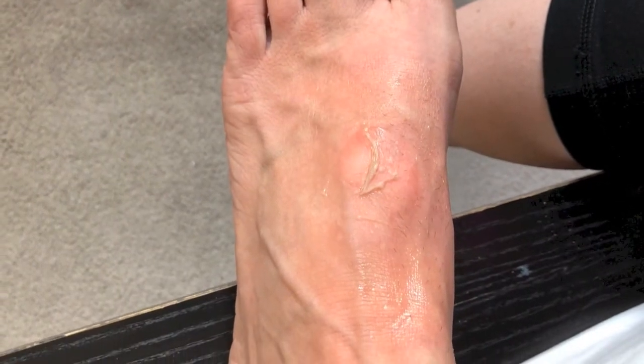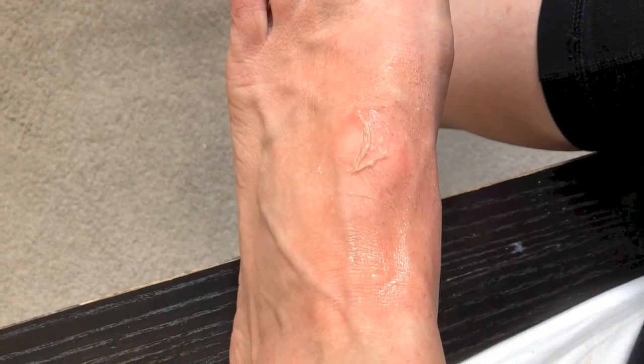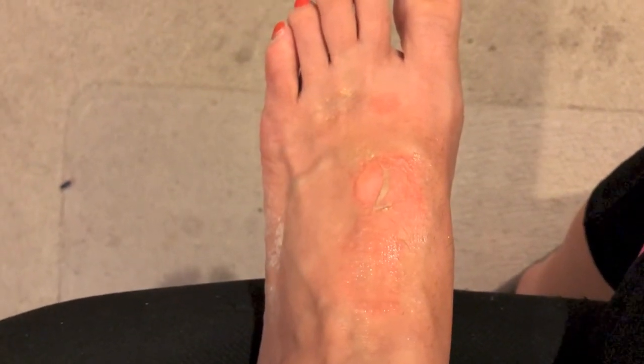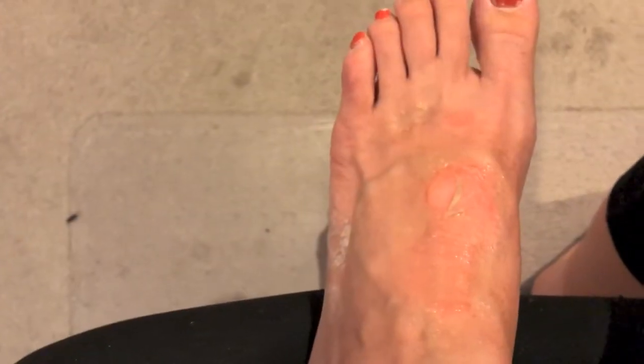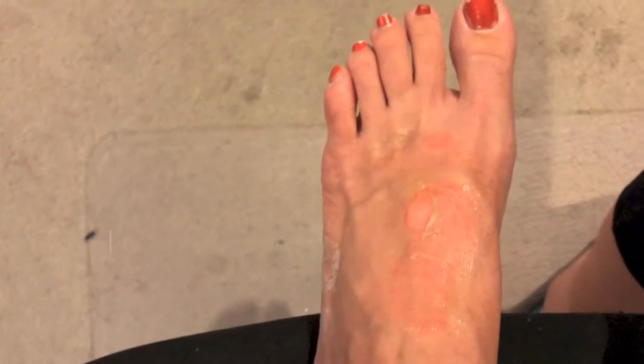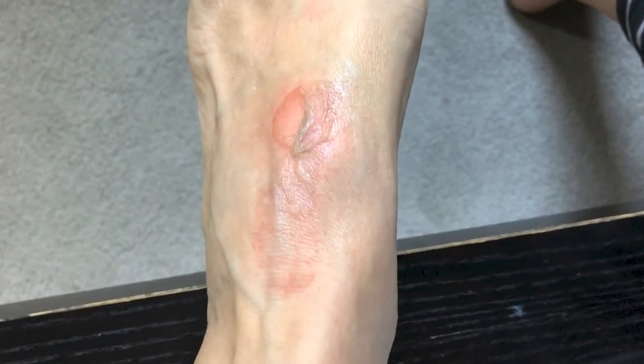This is what happens when you accidentally pour boiling water on your foot — it splashes out of the colander onto the floor where your foot is. I don't recommend it. This is a couple hours after the incident. I put some salve around it, not on top of it, as well as some arnica gel around it for pain instead of taking anything. I also made a spritz with lavender oil and peppermint oil to keep it moist, because when it starts feeling dry it hurts more, and the peppermint is also cooling.